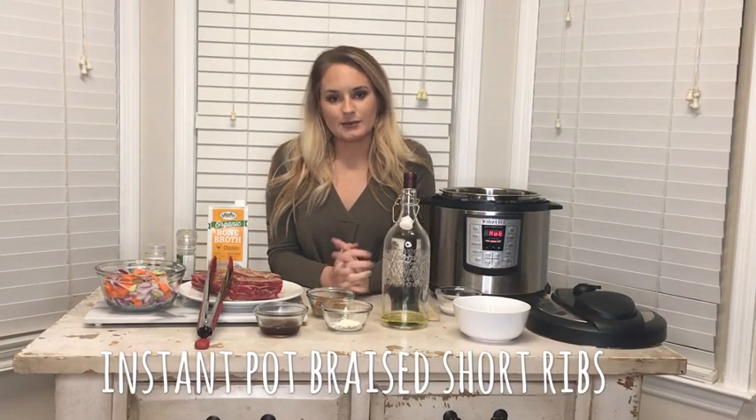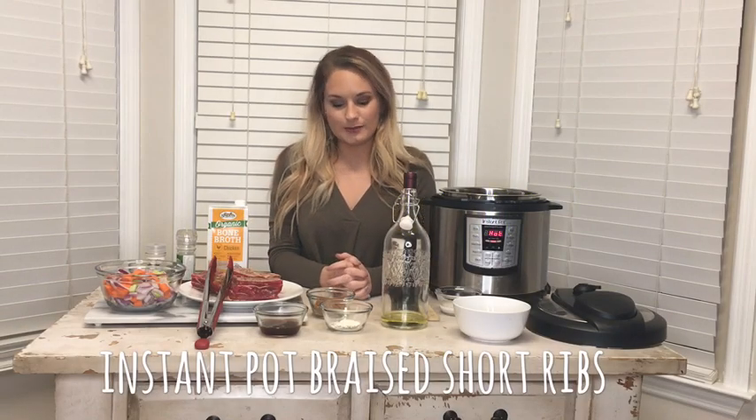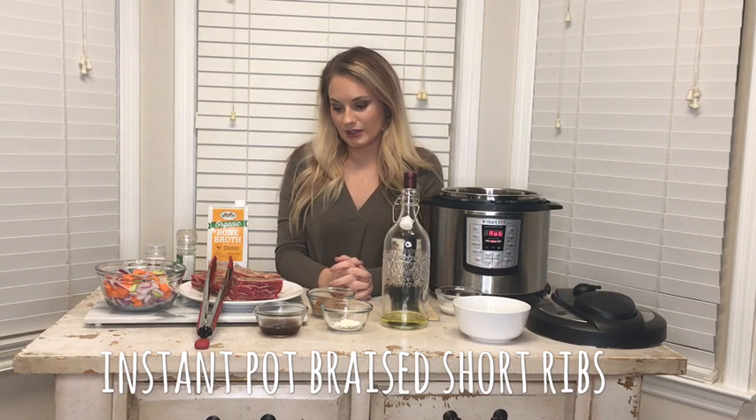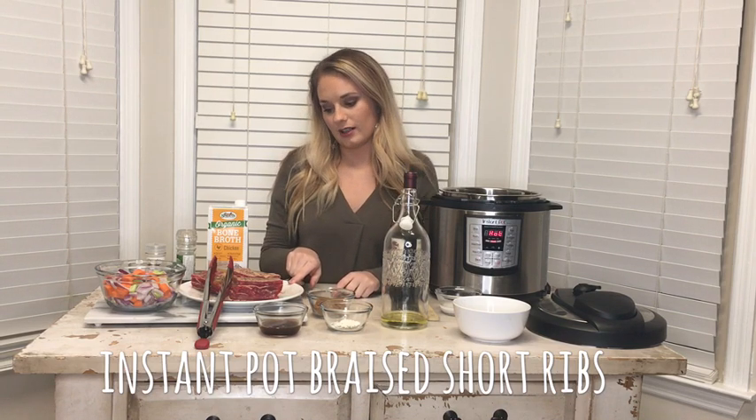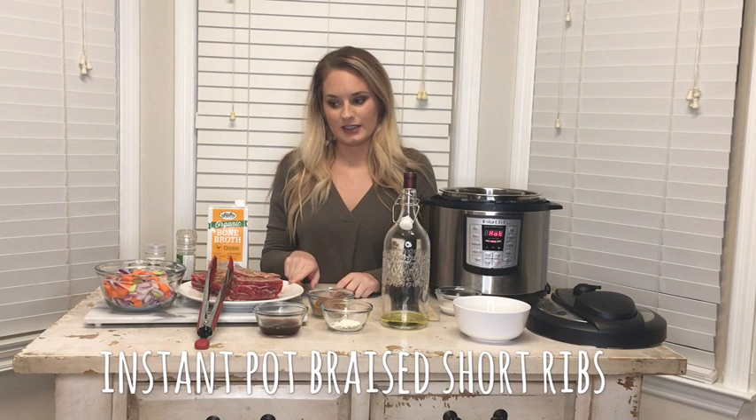Hey, I'm Chelsea with Blue Water Creek Farm. Today I'm going to show you how to make short ribs in the Instant Pot. You're going to need short ribs — these are of course from Blue Water Creek, and they are 100% grass-fed and grass-finished.